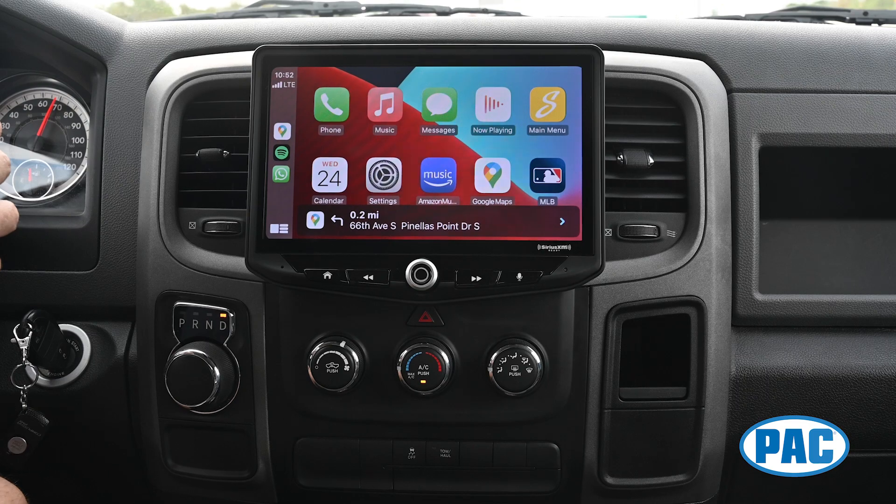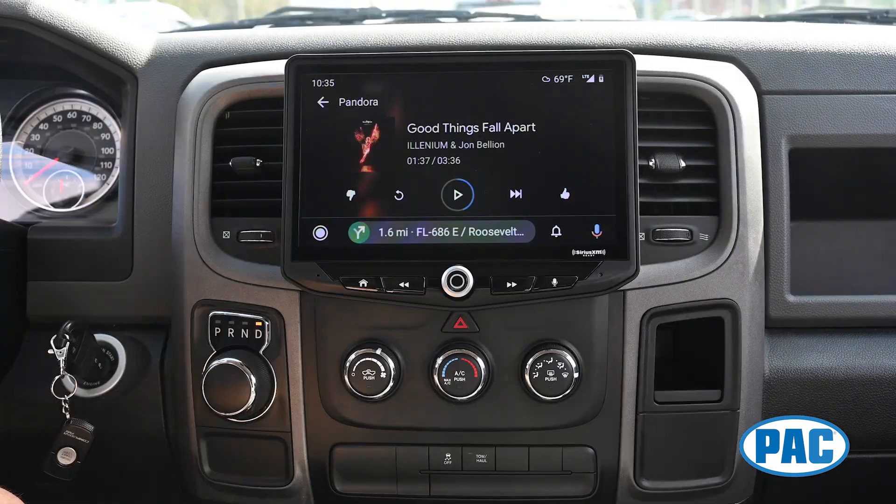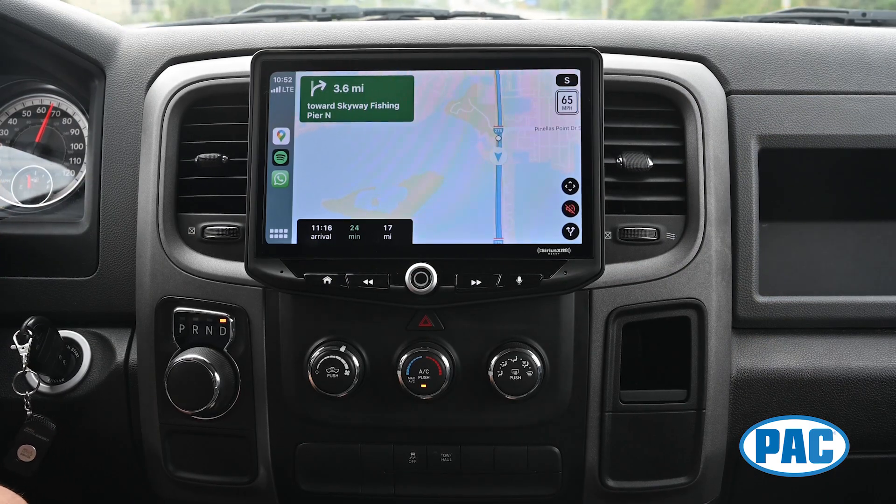The Heighten has Android Auto and Apple CarPlay. Here you can send and receive messages and phone calls, listen to music and podcasts, and use your phone's navigation apps all without touching your phone.